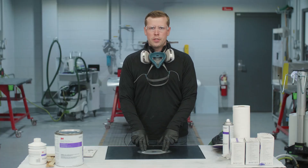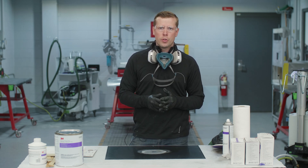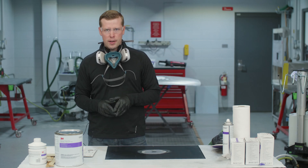After we've thoroughly cleaned the surface, it's important to apply the body filler within 30 minutes if we're working with steel, or within an hour if we're working with aluminum, in order to avoid dust, debris, moisture, and other contaminants forming on the surface. With that, we can go ahead and mix our body filler.